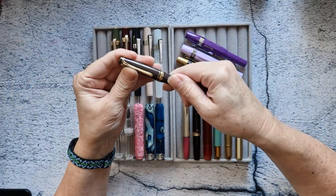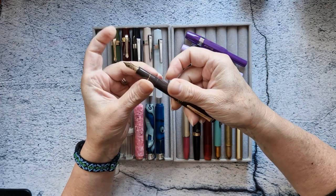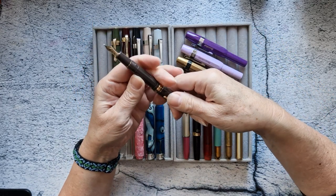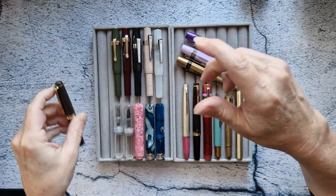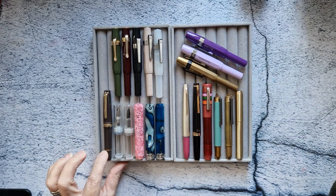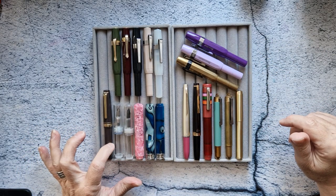This is my Sailor Progress Lim Mini in taupe. I really like this one — it's medium fine. It will not be going anywhere; I will be keeping it. It was my very first Sailor, my very first gold nib.